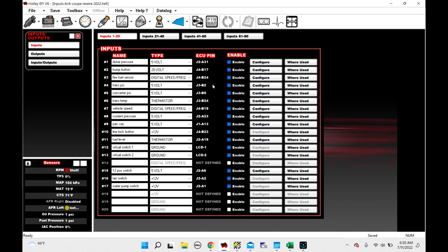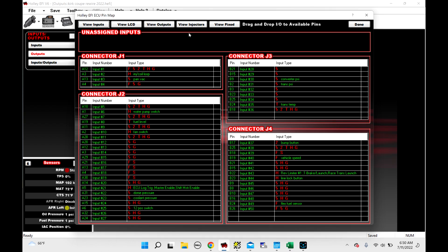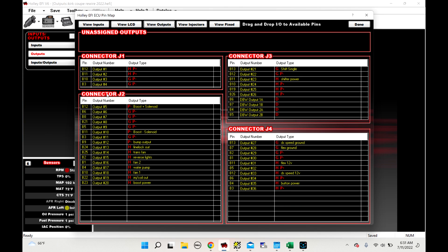Now we have to create an output to trigger a relay — this is a water pump relay. We come over here to outputs and find water pump. So there's our outputs. Water pump is a 12-volt output on J2B4. You'd pin it the same way as the input. We click Pin Map, View Outputs, and J2B4 is right there — water pump. The wire coming out of here provides a 12-volt signal to our relay. This car uses a relay board that requires a 12-volt input, so we send 12-volt out of the ECU to turn on the water pump relay, which in turn will turn on the water pump.